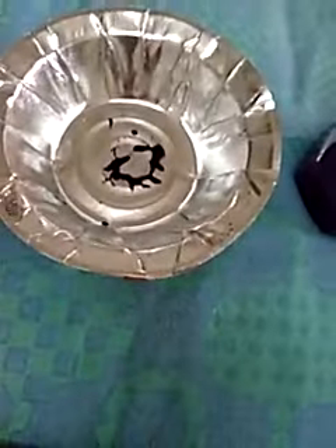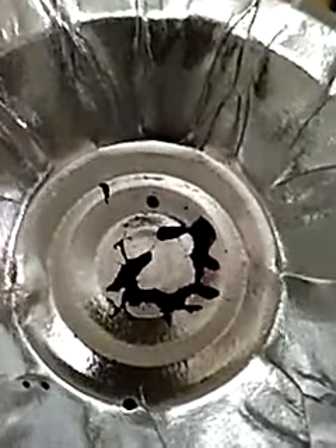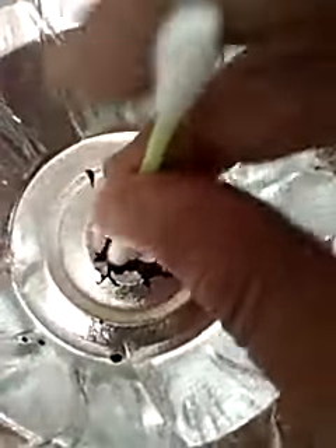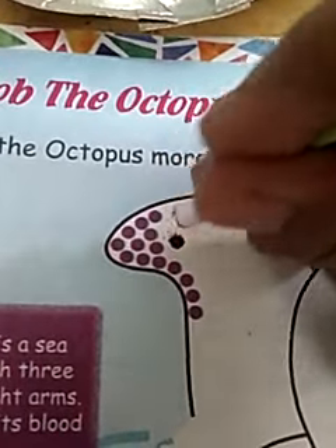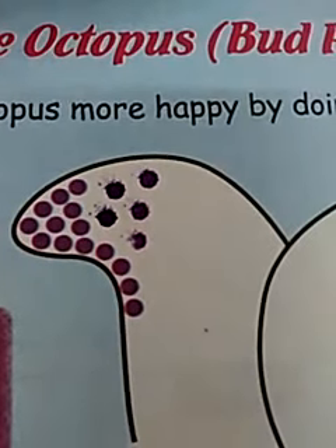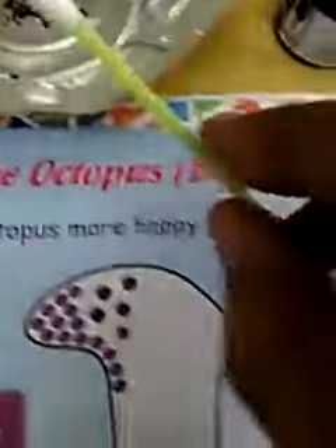How to do it? First, I use this color which is given in the poster color box. Then take it in a bowl. You have to do it like this way. Complete this picture by using this bird and watercolor.